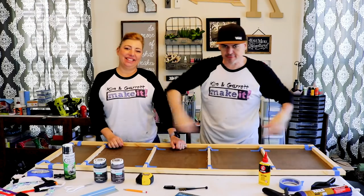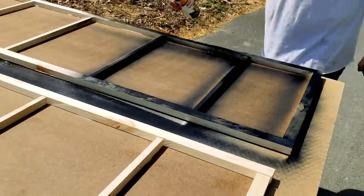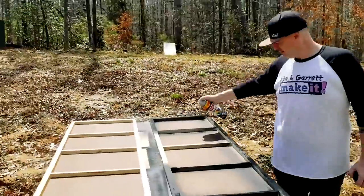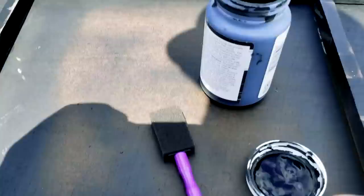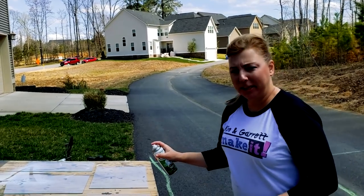Step five: time to paint the frame and paint the glass. We use this Rust-Oleum mirror effect spray to spray the glass.